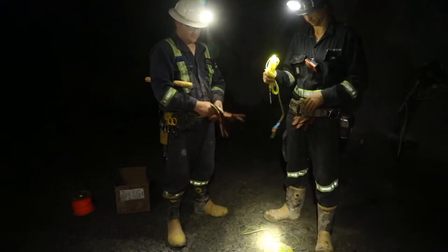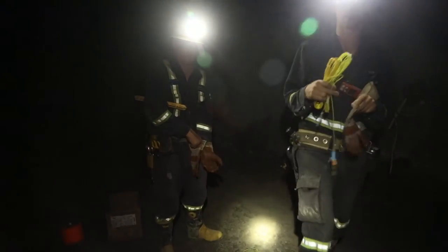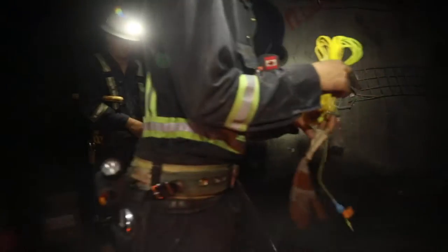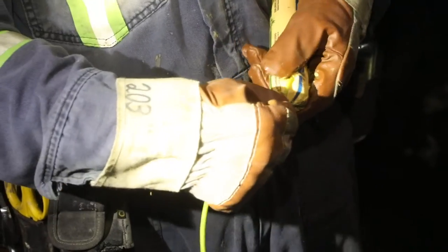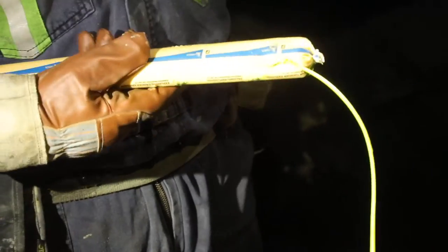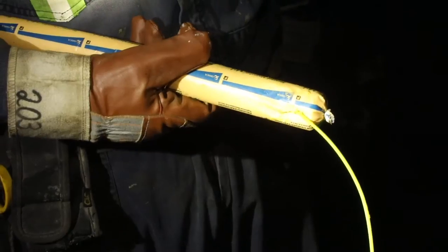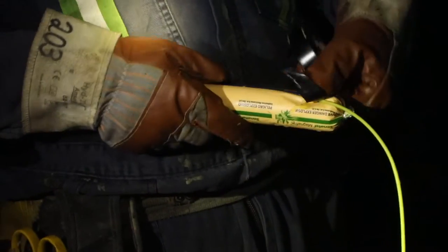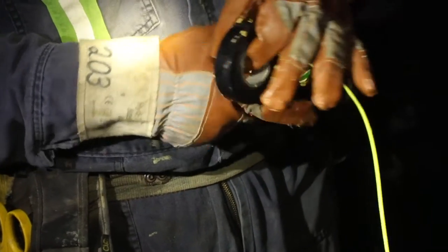A trusted partner is important. Working together, they protect each other by following proper procedures and watching out for hazards. The blaster inserts the detonator into a stick of powder and tapes them to ensure they stay together during loading. Once the powder and detonator are coupled, they become the primer. The blaster inserts the primer into the appropriate hole, carefully pushing it to the back, making sure the detonator assembly leg wire doesn't get tangled.